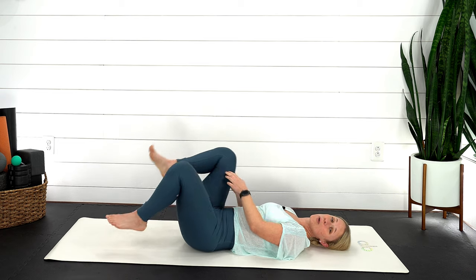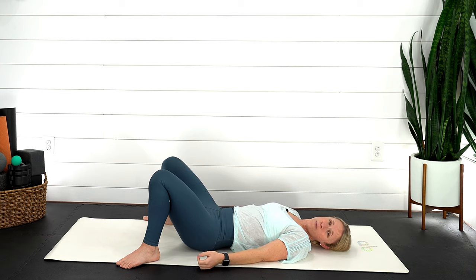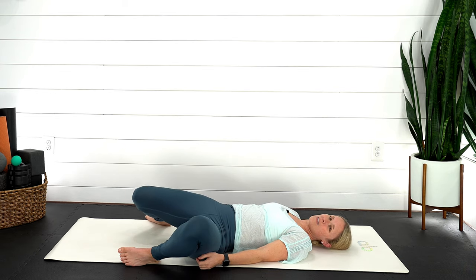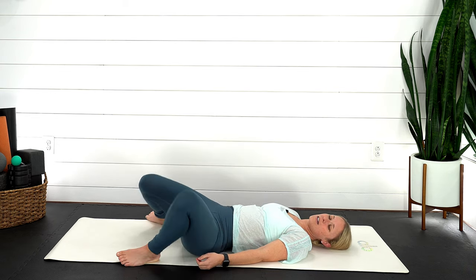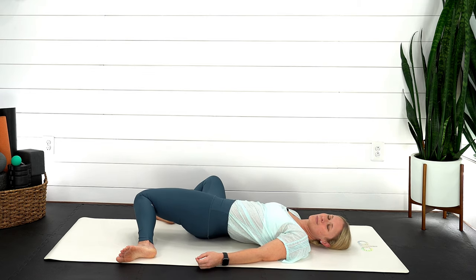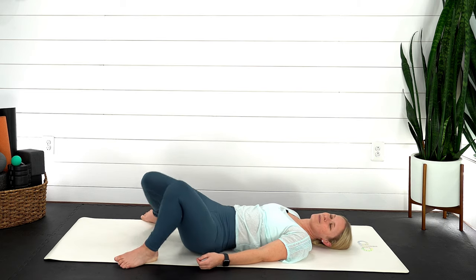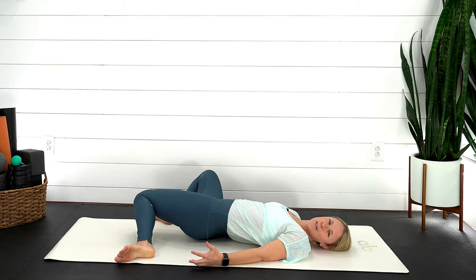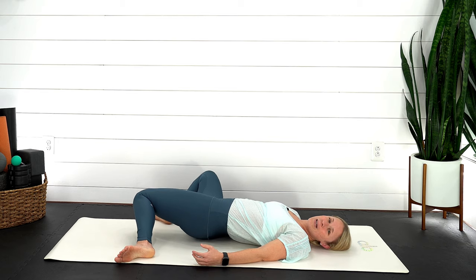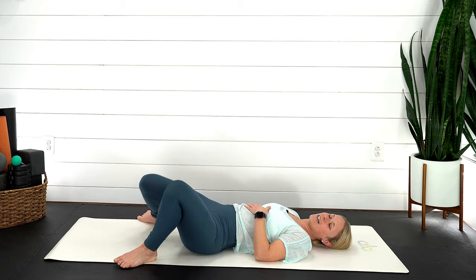Place both feet back down on the ground. Move your feet so they're about mat distance apart and let the knees rock to the left side and then over towards the right side. Continue with that breath. Maybe you're starting to hear some gurgling noises — that stomach is starting to move. Things are moving through our intestines.